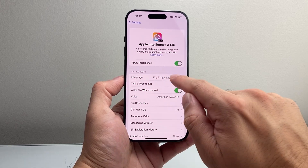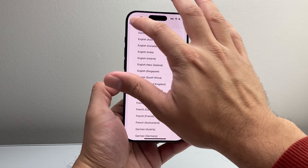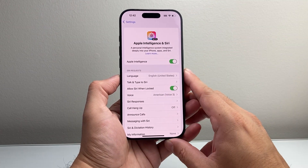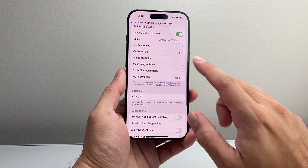Now if you're still not seeing it, the next thing to check is the language setting. I recommend changing it to English (United States), as I know that works for sure. Some of the supported languages sometimes don't want to work, so you want to make sure that setting is correct.